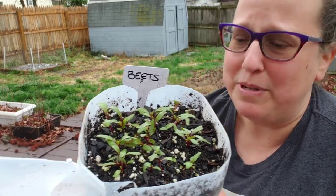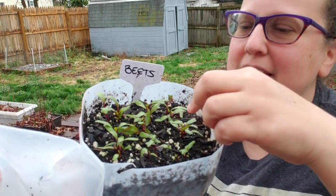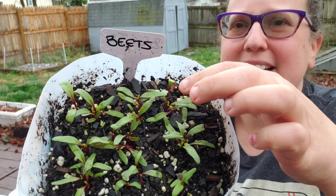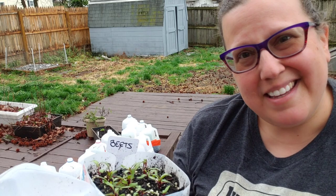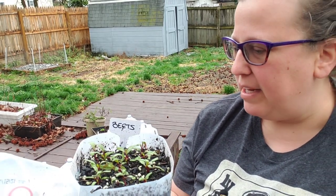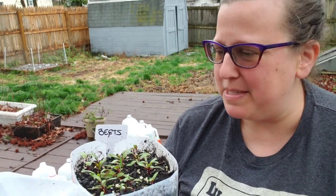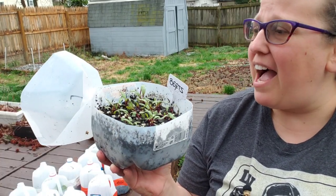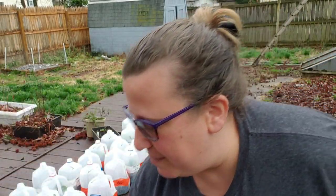Here are the beets that I opened too early — they got a lot of water coming out from the lid. If you look, they are starting to get first true leaves. I'm hoping that in a week or so I should be able to transplant them. I want to do it soon because I don't want their roots to be hugely developed. But they've been open for an entire week and they're doing fine. If I'd been smart I probably would have taped them back up, but I didn't.